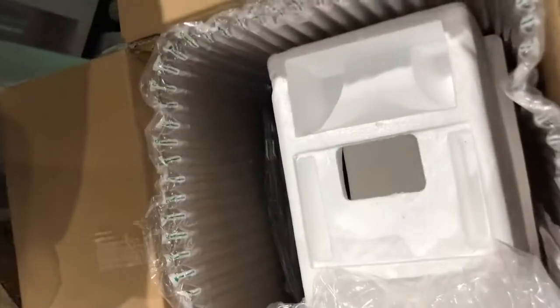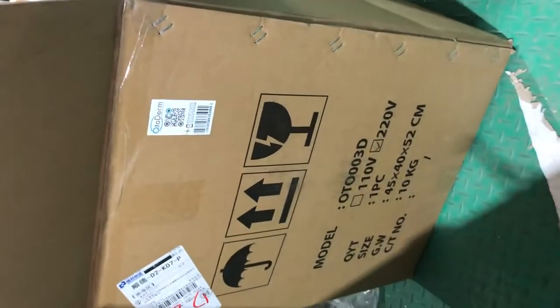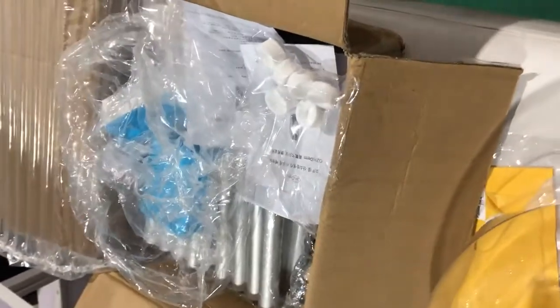And this is the package. We are now going to add water and check the water level. We will be able to add a little more water.